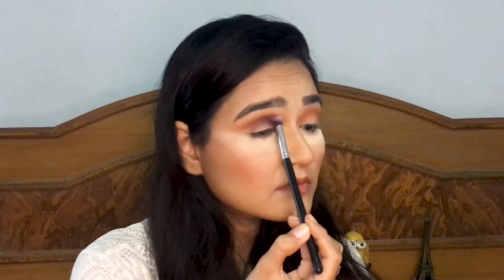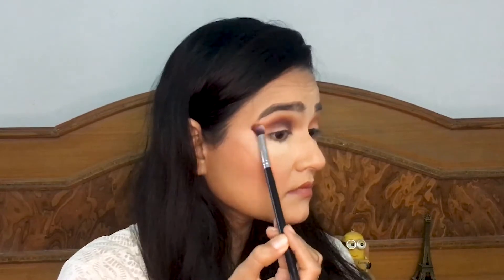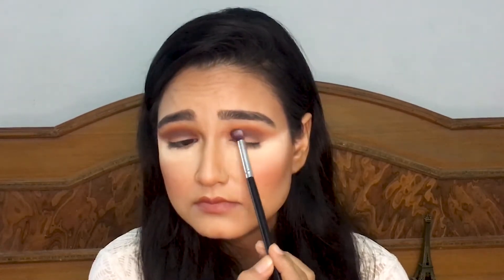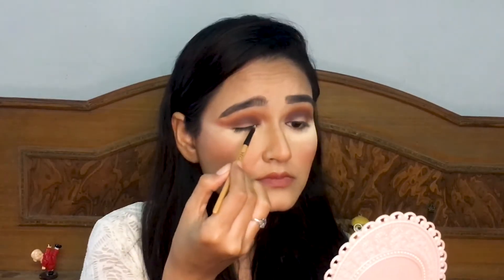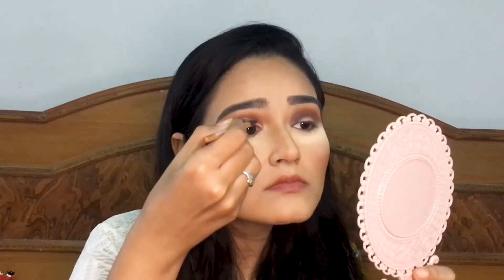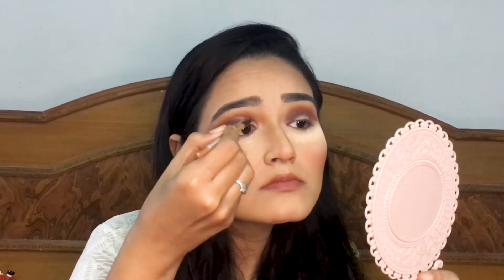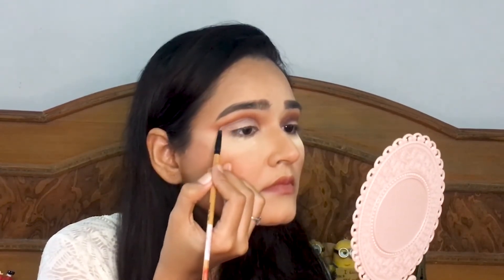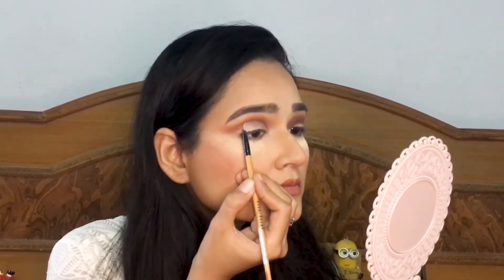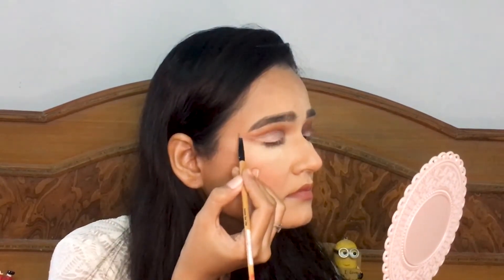I know it kind of looks messy right now but after cutting the crease it will all look put together. Here I'm going to show you how to cut your crease really easily. Take a concealer — I'm taking this Maybelline one — and apply it really near to the lash line and just look up. It will mark a crease and you just have to follow that crease, and boom, you have your cut crease. You want to apply it like an S, like a wave or a curve but in a horizontal mode. If you're a beginner, make sure you use a really precise brush to cut the crease for precise application. After cutting the crease, fill the gaps with the concealer and clean the edges.